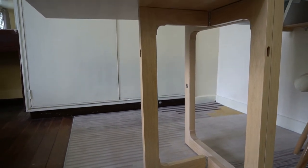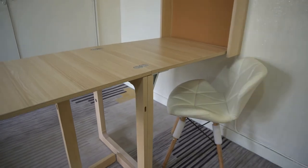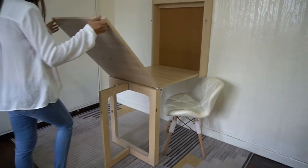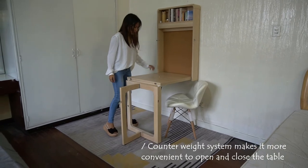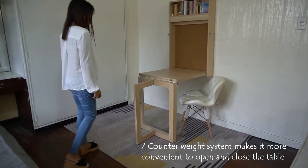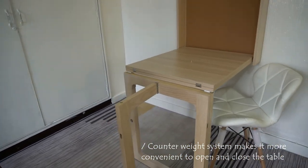The key element that makes the wall-mounted table unique is undoubtedly the opening and closing mechanism, which through a counterweight system makes it extremely easy to open and close from the photo or decoration position to the table position.